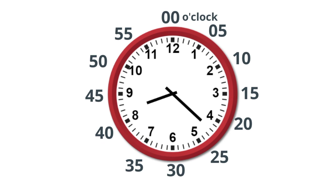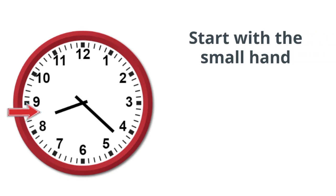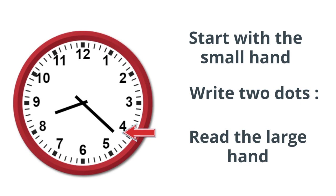You can use these three easy steps to make reading time really easy. First, start with the small hand, and it will tell you what hour it is — write this down. Step 2, draw two dots. Step 3, read the large hand, and that will tell you what minutes it is.